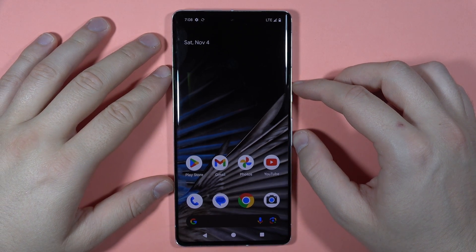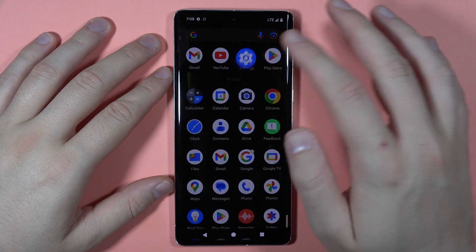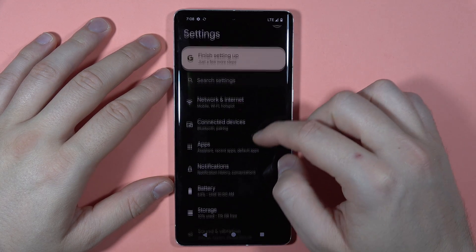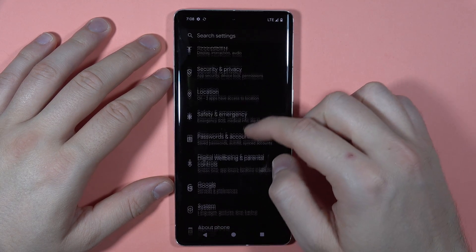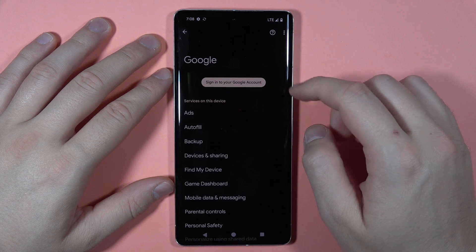Let me show you how you can add a Google account to your Pixel 7 Pro. All you have to do is open the Settings, then scroll down and go to Google right here.